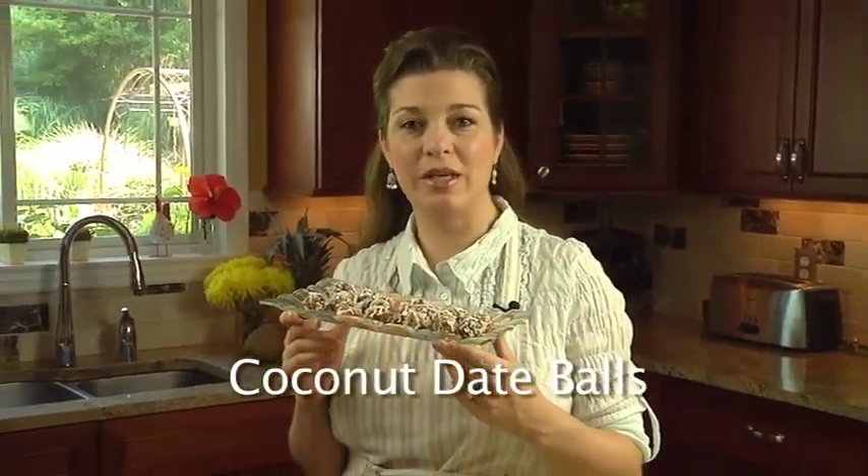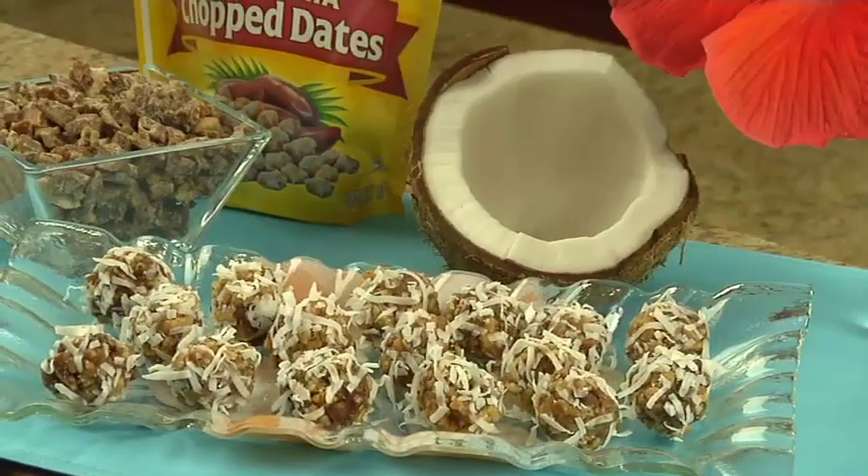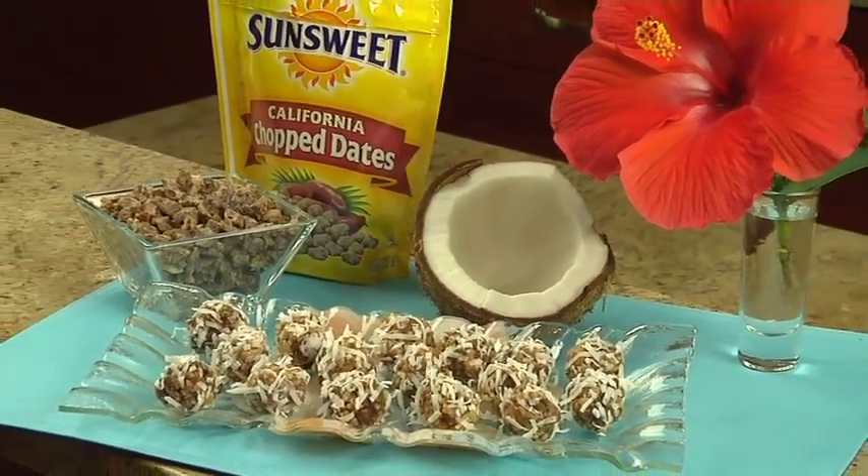Coconut date balls are similar to a cookie, but they don't require any bake time. Their texture is a unique combination of crispy, crunchy, and chewy. This recipe makes about five dozen, so they're perfect for a party or a bake sale.